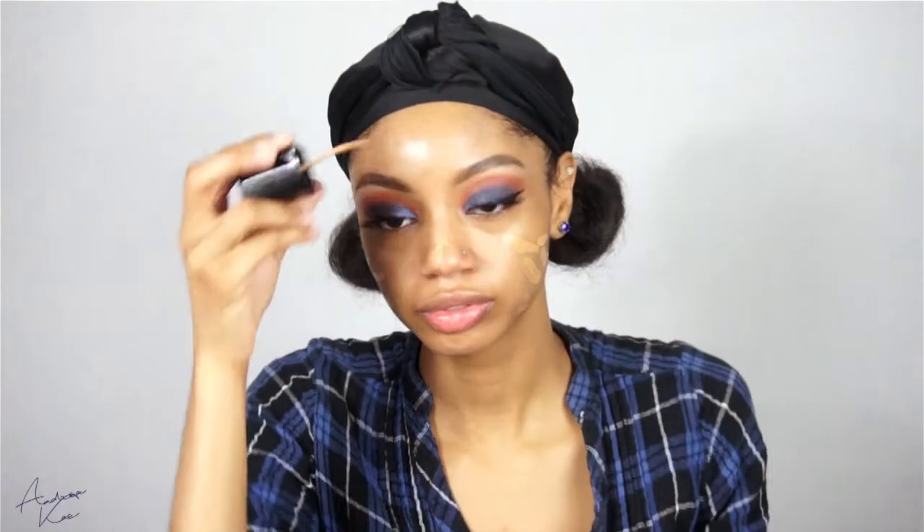Moving on — going to prime my face with my Makeup Revolution Aqua Primer. For foundation today I'm using my Wet n Wild Photo Focus Foundation in the shade Caramel. I'm just going to use the little spatula it comes with and apply it all over my face, then blend it in with my Real Technique sponge.